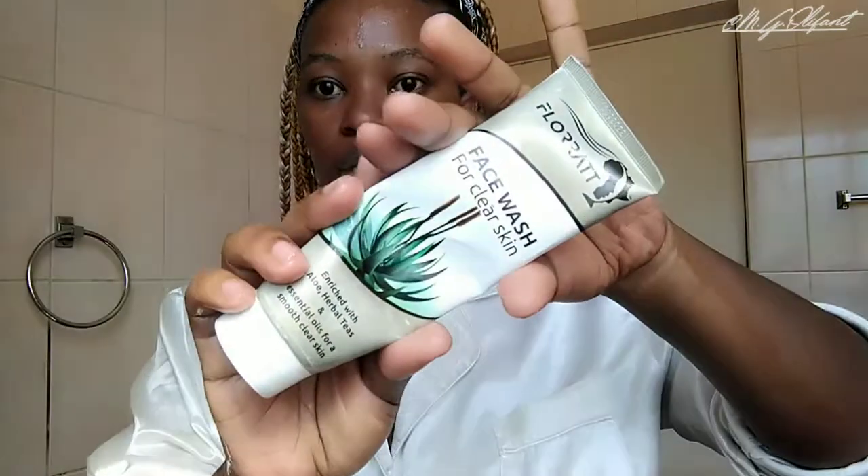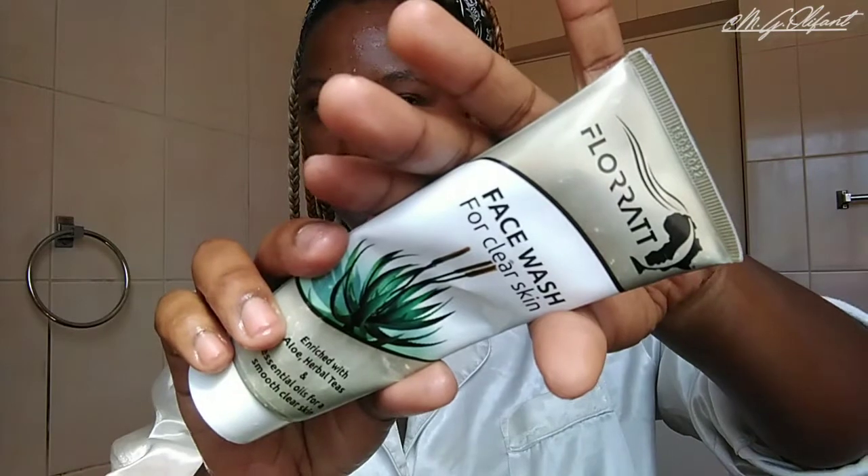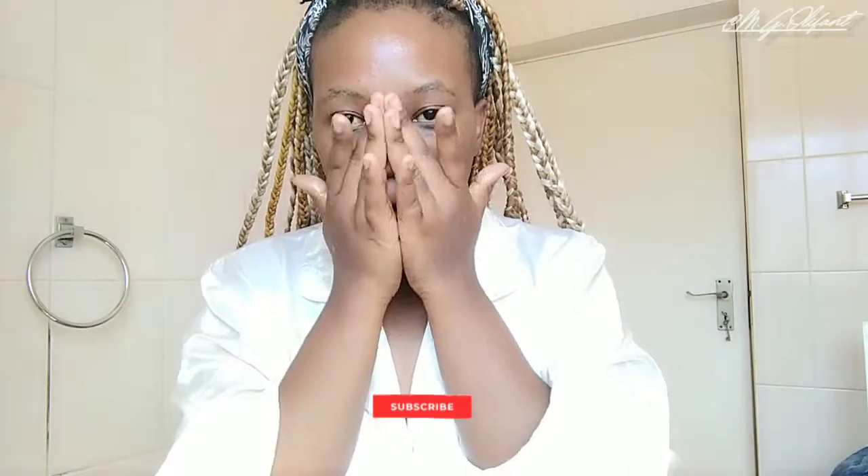Then I'm going to be using my second skincare step. I'm going to be showing you guys my face wash — for clear skin. I've been using it for the longest time. First thing I do is make sure that I apply cold water on my face and also the neck, guys. I apply it all over my face and just dab it in.